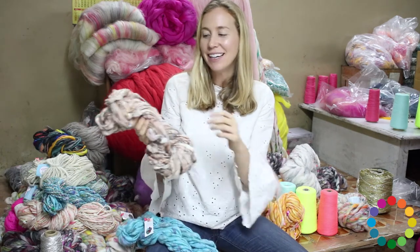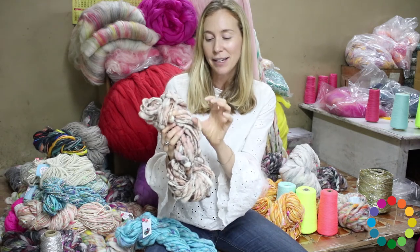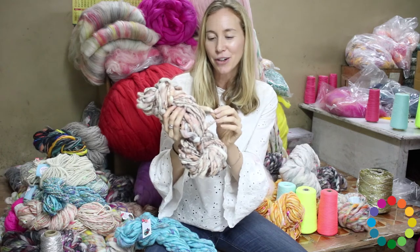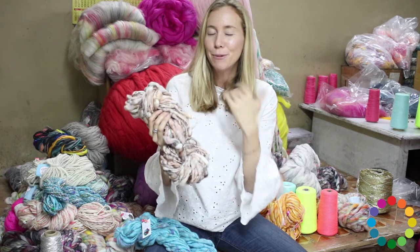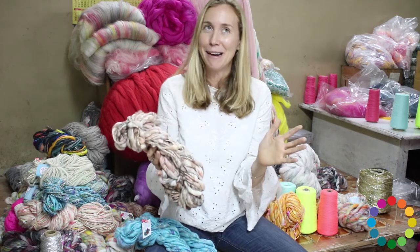What's so cool about it is a different spinning technique that we don't use for all of our yarns. There's a core thread in the middle and that creates this really cool cocoon texture. So you'll notice that certain parts are really chunky and certain parts are thin. And this creates a really unusual and different effect in your knitting, unlike any other yarns, at least in my opinion.